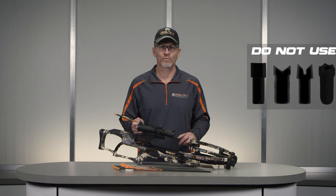The anti-dry fire mechanism on your Raven Crossbow is designed to only work with the Raven orange clip-on nock and will not work properly with flat, half-moon, slotted moon, or universal nocks.